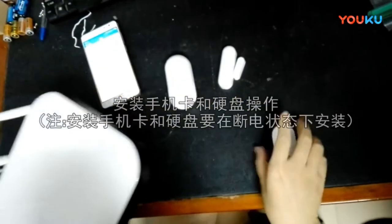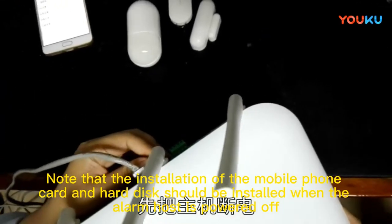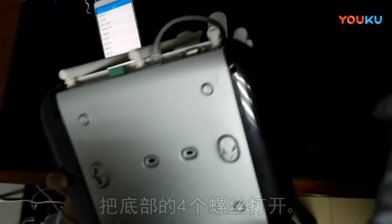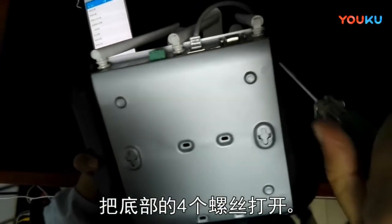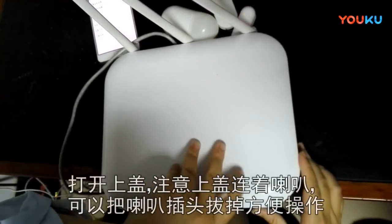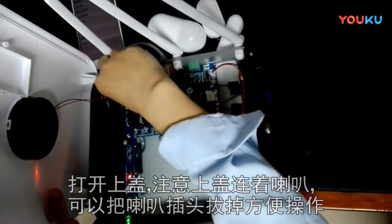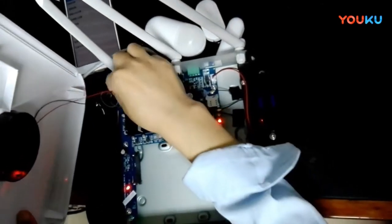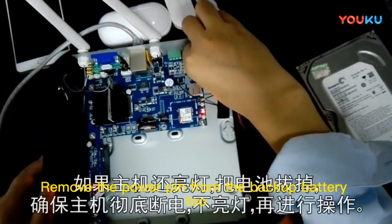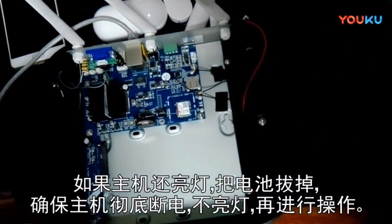To install the phone SIM card and hard drive, note that this must be done when the alarm host is powered off. Disconnect the power cable and unscrew the four screws at the back of the alarm host. Open the cover — notice the top cover is attached to the horn with a wire. Take out the horn pin first, then remove the power pin from the backup battery. Ensure the alarm host is completely powered off with no lights before proceeding.